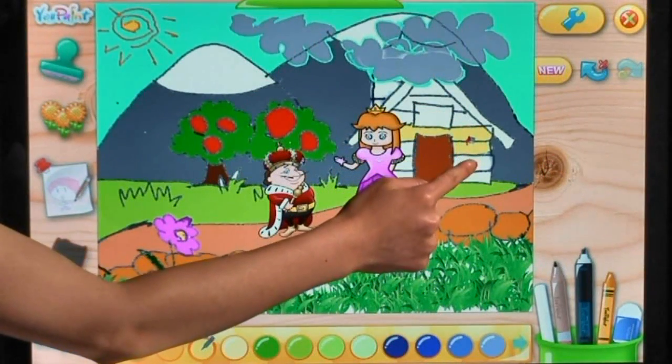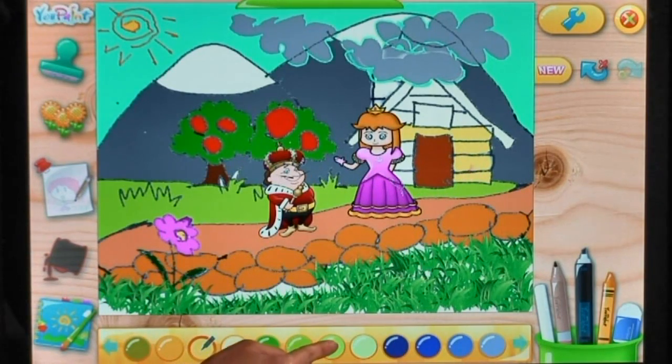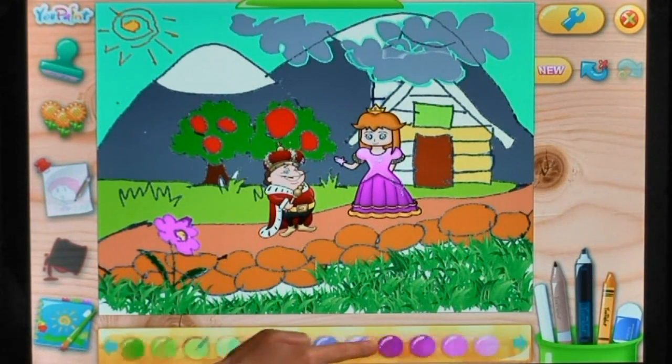CyberLink UPaint is an interactive painting software for the whole family. It turns your touch screen into an artist's canvas, providing hours of creative entertainment.